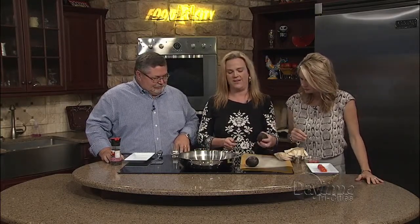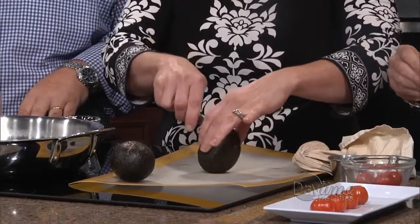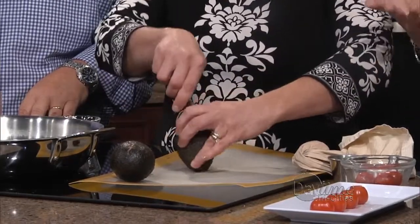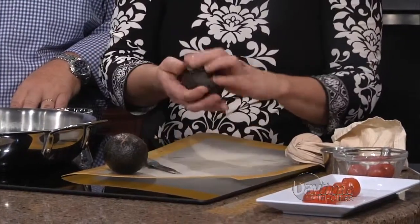When you select an avocado, I want you to get one that's not too soft and yet not too firm, so it just has a little give to the avocado. If you're going to do this, by all means go ahead and purchase two avocados just in case, because you may think one is going to be perfect and then get home and it's not.